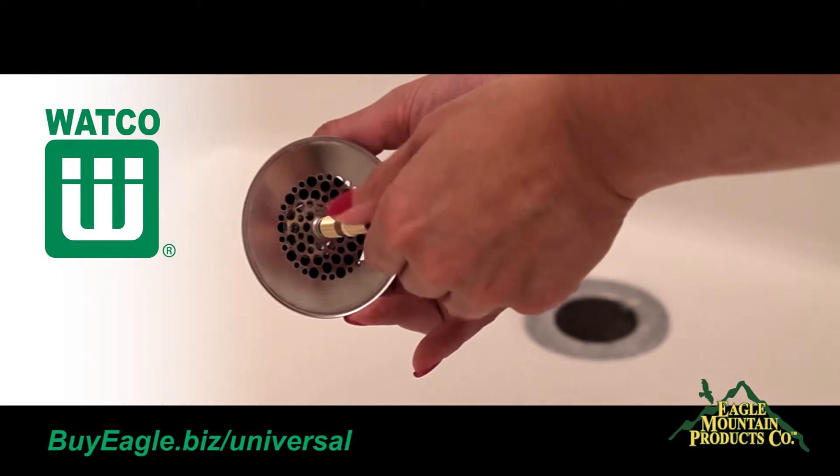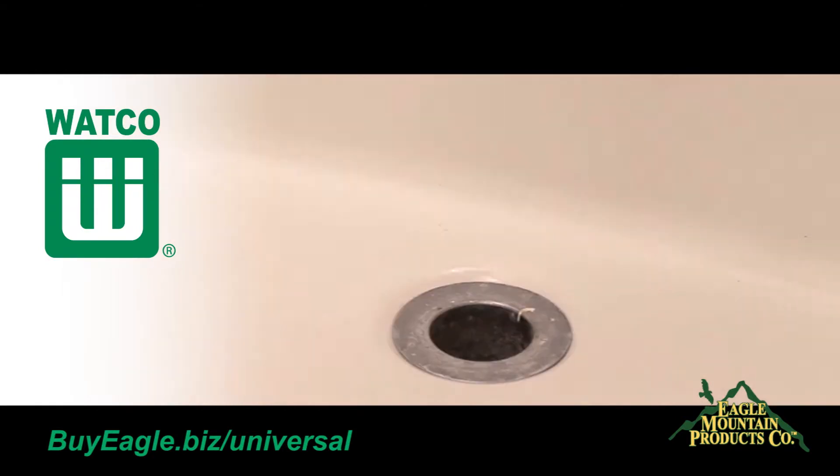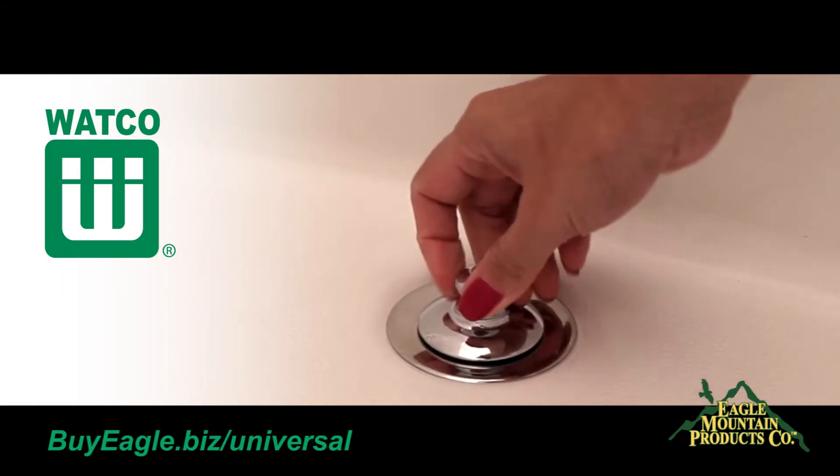Thread one end of the pin adapter into the Universal NuFit bathtub stopper. Next, thread the other end of the pin adapter into the bathtub drain strainer body.